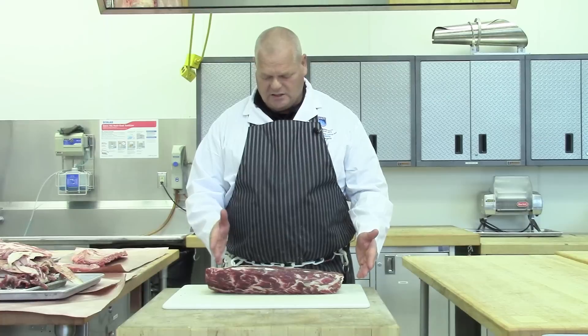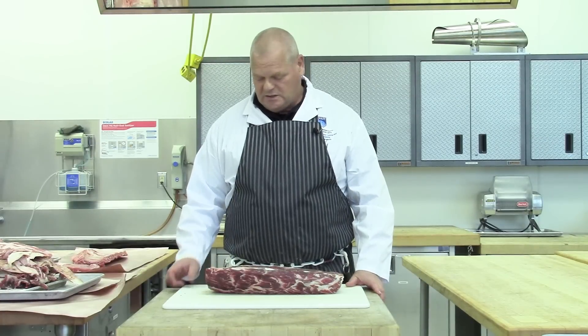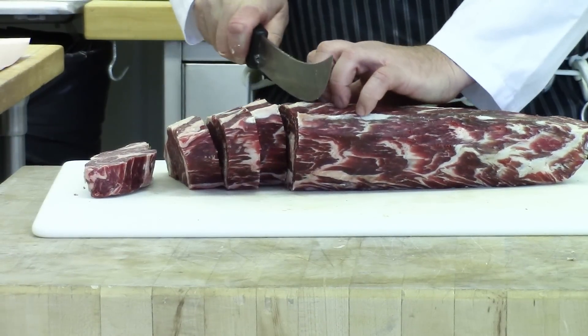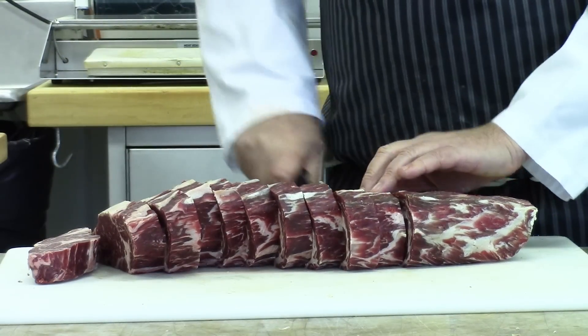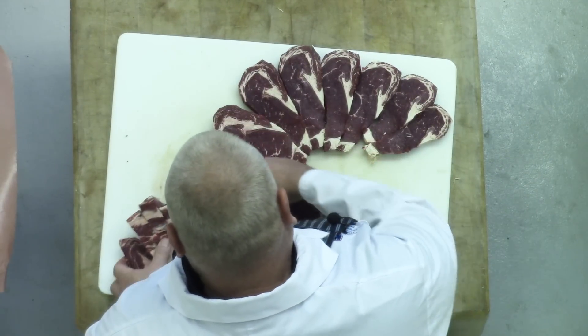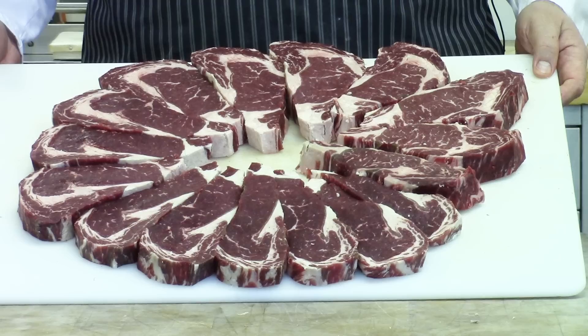You can slice it into steaks or roast it as a roast. We're going to slice this one into steaks about an inch to inch and a half thick each. You'll find that with this aged meat, the meat seems to be more dense as the natural enzymes break down all the connective tissue holding the fibers of meat together, giving you a better eating experience and better eating quality.